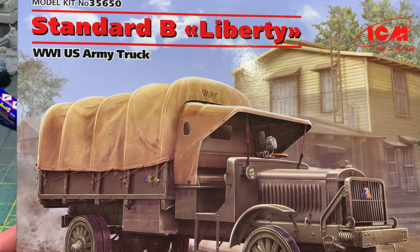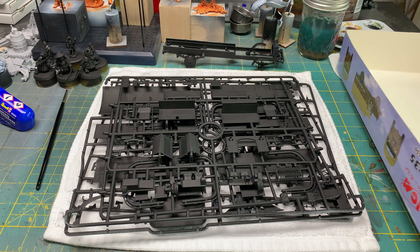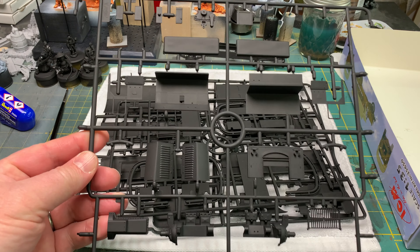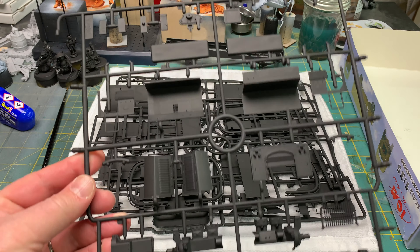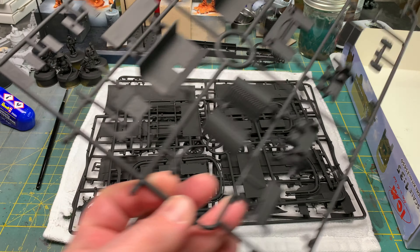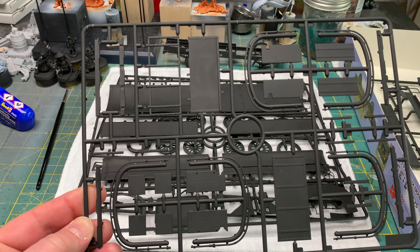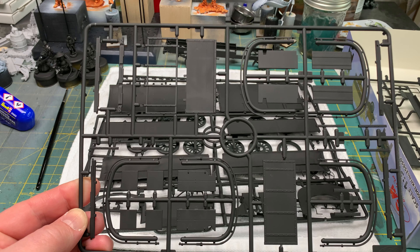This kit does not have a whole lot of parts on it, so let me just show you the sprues real quick — at least for what I haven't already clipped off. I do pre-prime the parts; I think it just makes it easier, it's just the way I do it. There's only four sprues, and I've already clipped off some from that first sprue just to make the chassis.